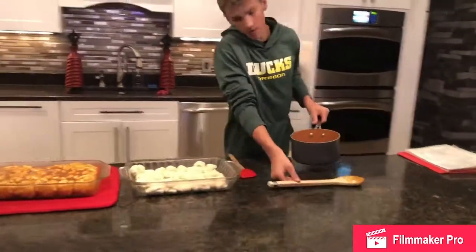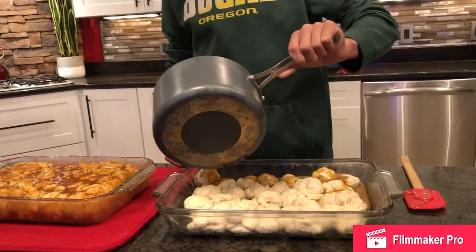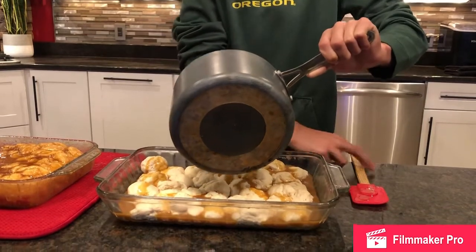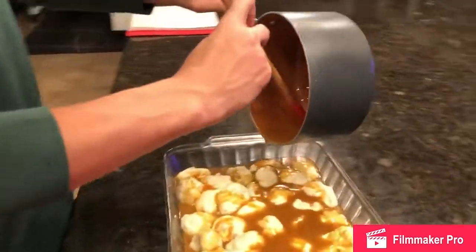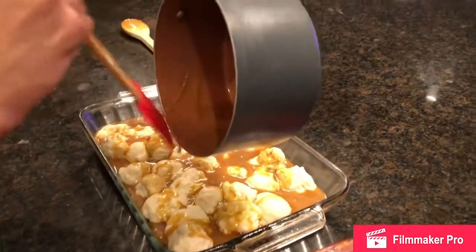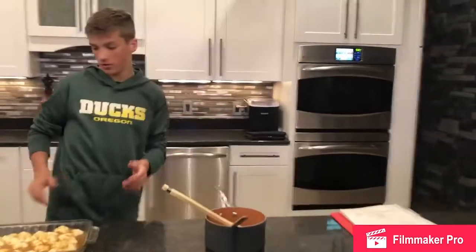Now you want to dump this on the bread rolls. Now that we're done with that, we're going to put it in the oven. Make sure the oven is preheated to 350 degrees.